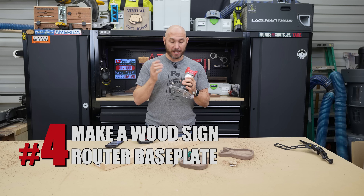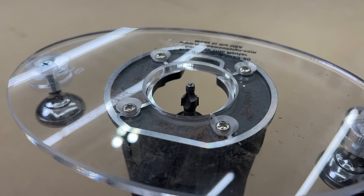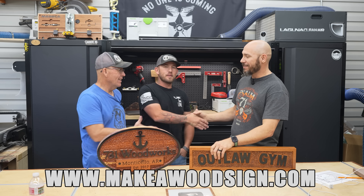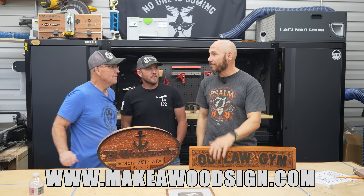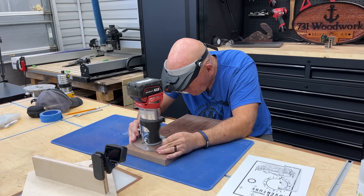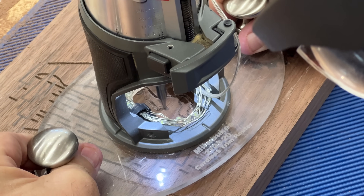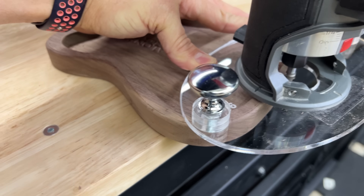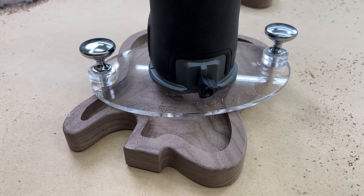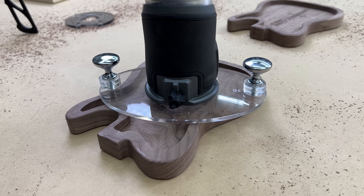Last but certainly not least is a router base plate that gives you ultimate control over your trim router — these are made for most any model you can find, from our friends that make wood signs. This helps me route small items because it gives me more surface area. They use these to engrave signs and it gives a lot of control over the router. I like the bigger base plate when routing on small boxes and edges, because the router has a tendency to tip with a small base.